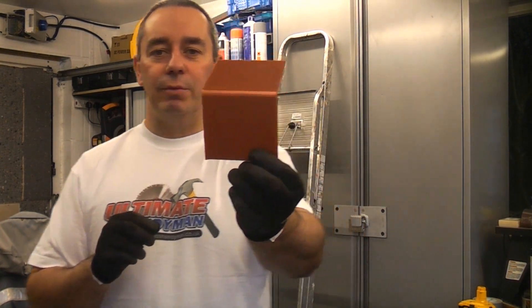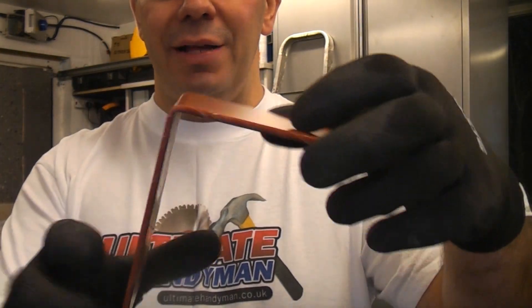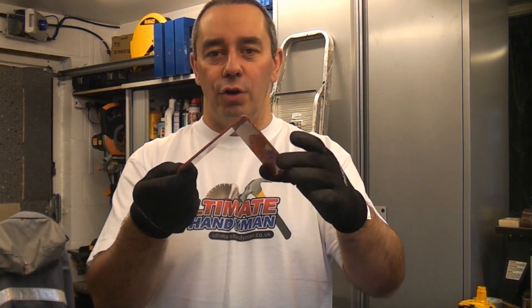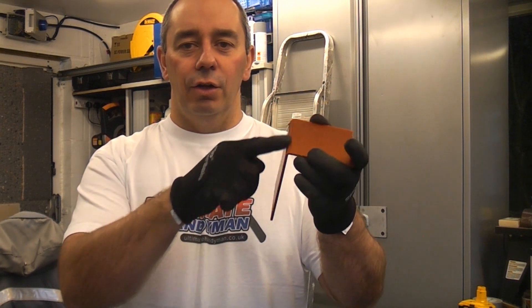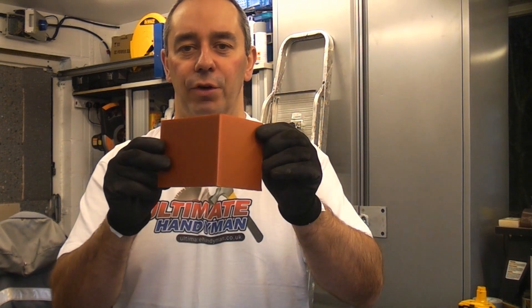You have probably heard people saying about certain types of plastics that they have a memory. What is meant by memory is that if you get a piece of plastic — like this 4mm thick acrylic which has been bent to 90 degrees — if you heat it up again to a sufficient temperature, it will actually go back to its original shape. So if we were to get this piece of perspex and heat it up along the bend line, it would eventually revert back to a flat piece of perspex.